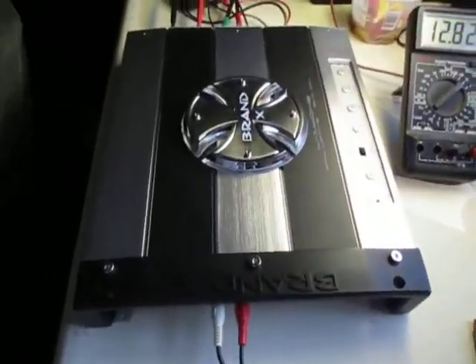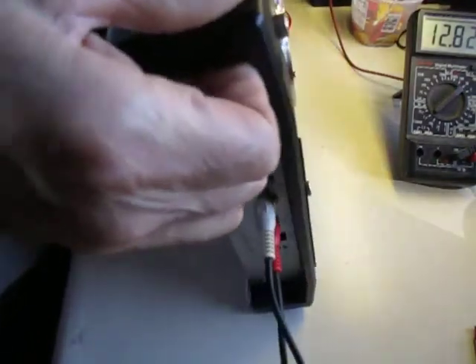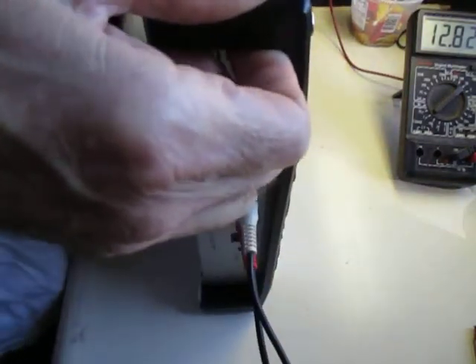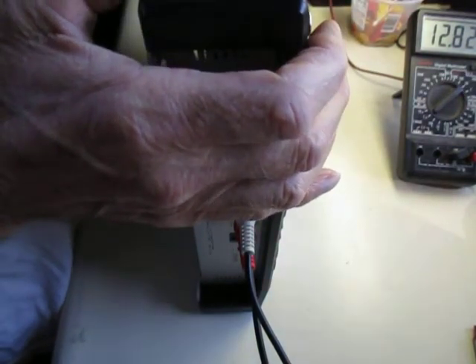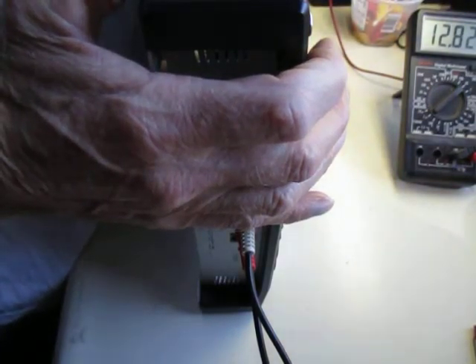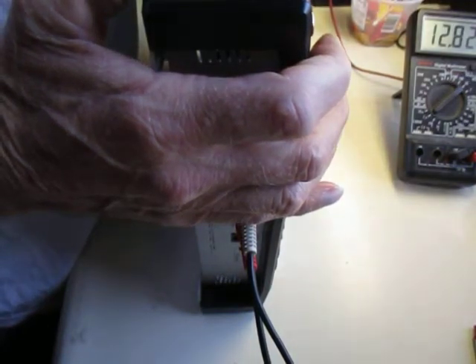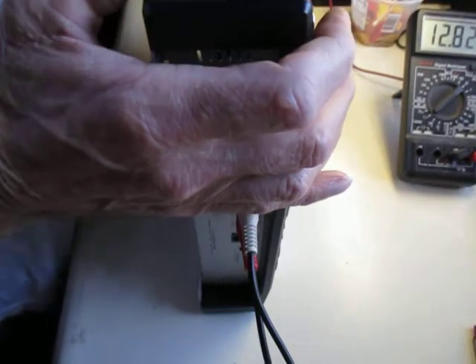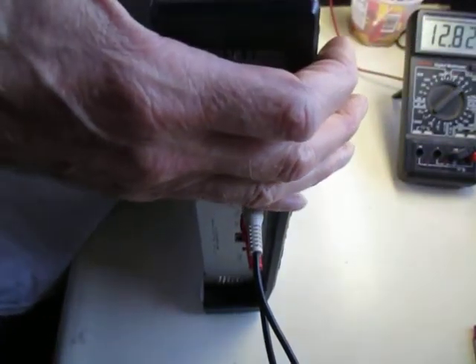Now I'll turn it over and let you look at the innards of it — everybody likes amp guts, at least I do. As expected, it only has a 30-amp fuse, so I'd put the power output at about 300 watts. It's rated at 596 watts into 4 ohms, or 2 times 298 into 4 ohms, or 2 times 160 into 4 ohms.